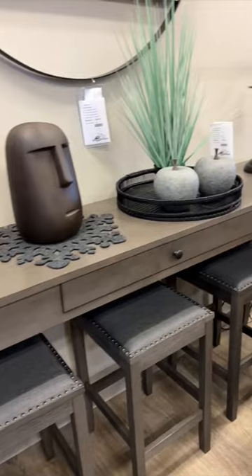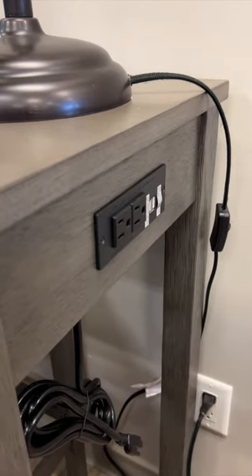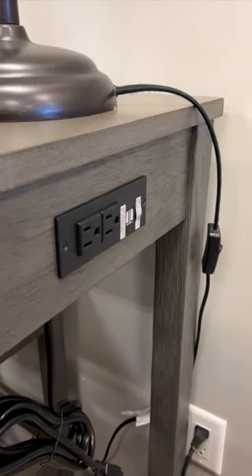Dining bars are great for the games room. It's long, narrow, and uses counter-height bar stools. There's a storage drawer built in, and there's a power bar with two USB plugs built into the side of it.